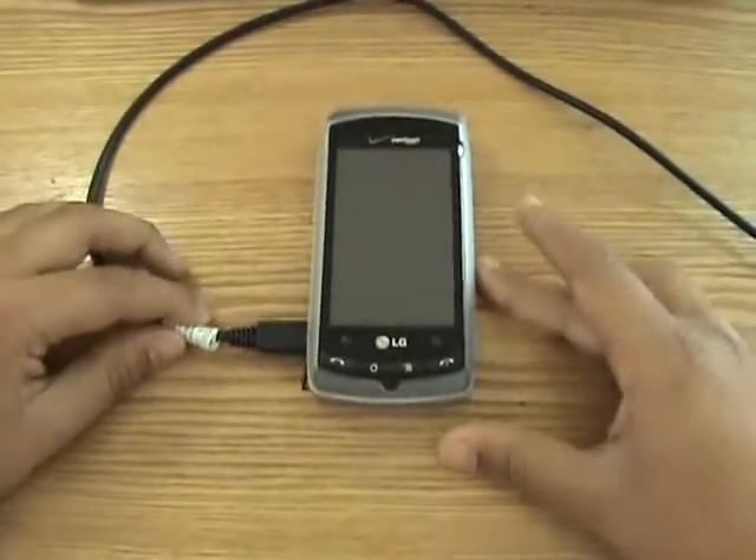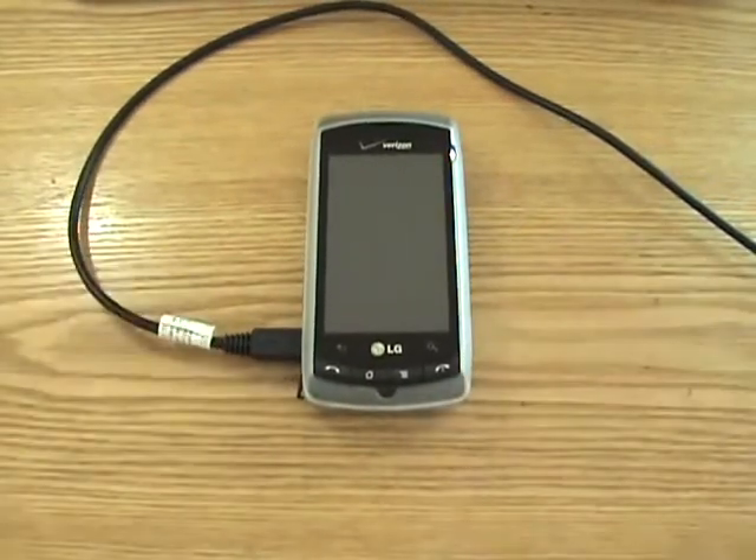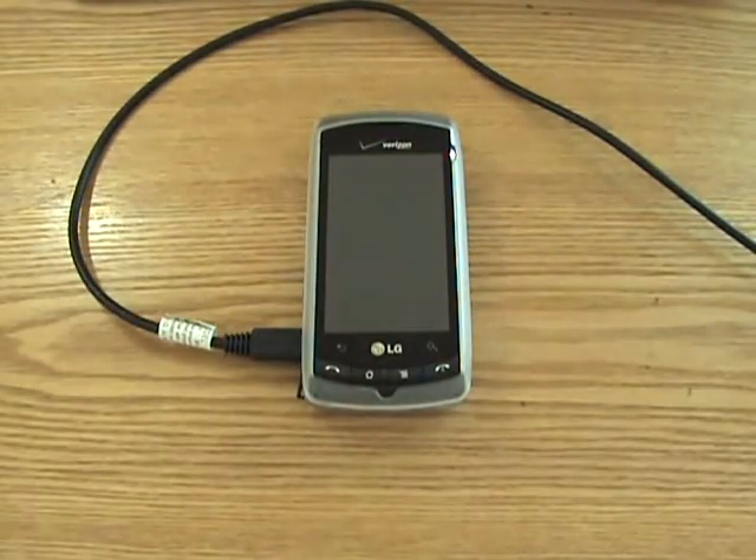Another side note: this does only work on PC for Android users, as the Mac version works for people who have iPhones.